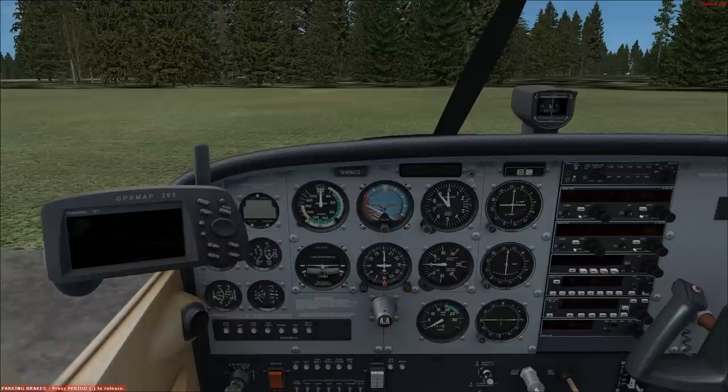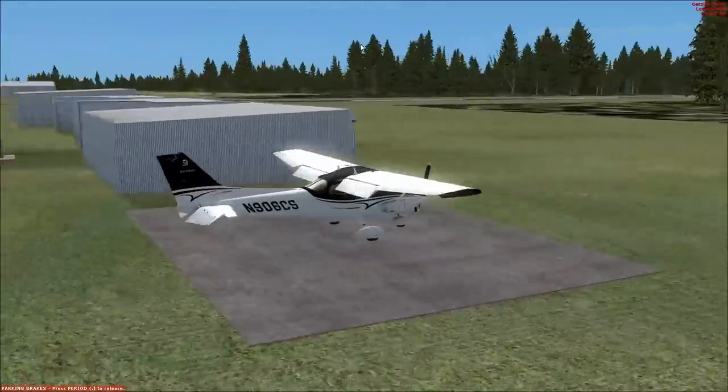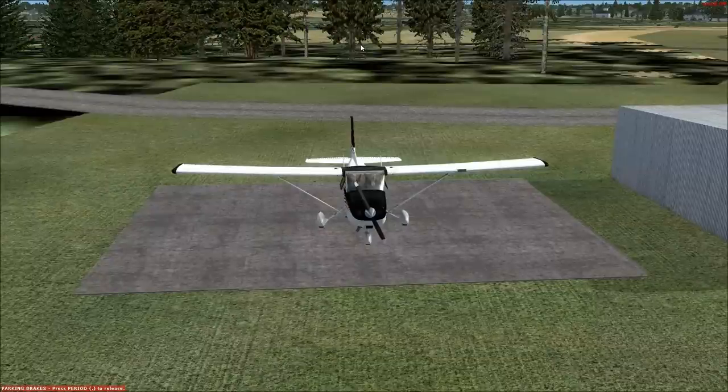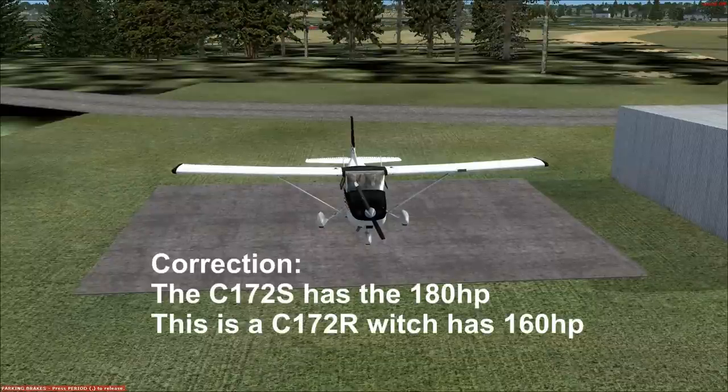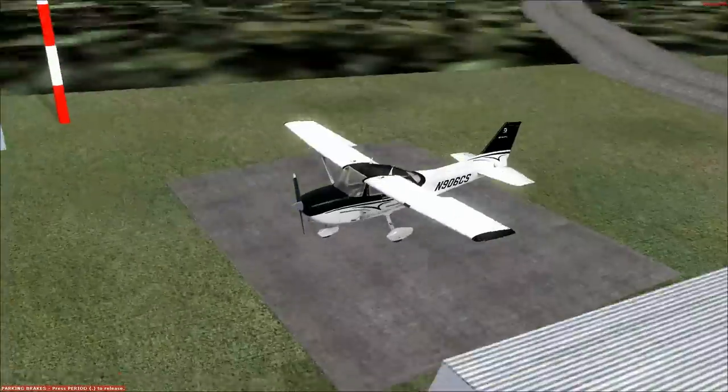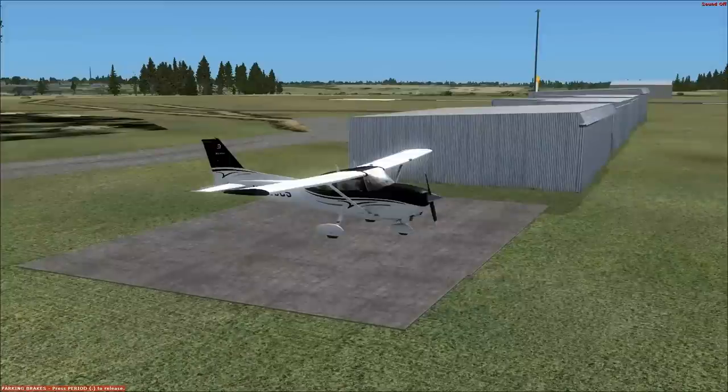Engine start. Before we go into the startup we need to talk about the engine this plane has. This plane has a Lycoming 180 horsepower engine — well, this is the R model actually. Its engine has less horsepower than the 172S; I think it's like a 160 horsepower engine. I got my pilot's license in a 172SP and that has the 180 horsepower engine. This one has a slightly weaker engine. The airplane is also a little bit lighter weight than the 172SP, so its performance characteristics are about the same.